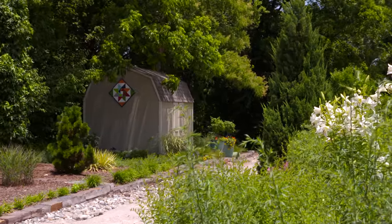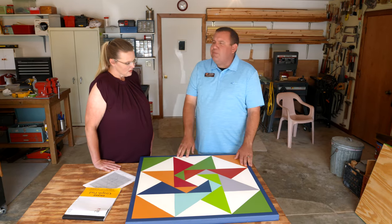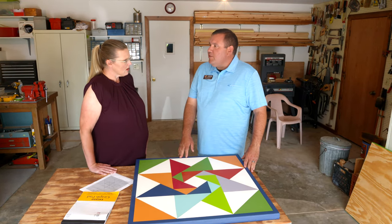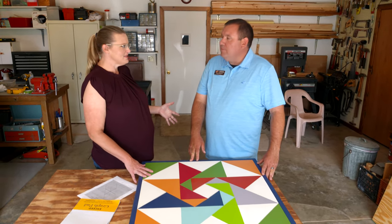A lot of people may have a big barn that's been in their family for years and they may use a full sheet of plywood. It just depends on how creative you want to be and how much you want to invest into the quilt. We wanted this to be low maintenance — we want to be able to hang it up and kind of leave it throughout the season.